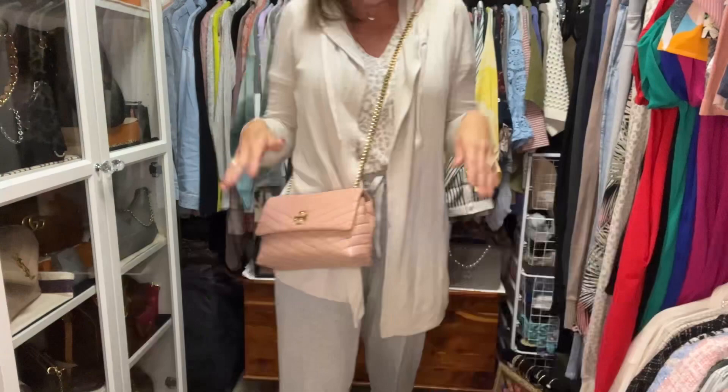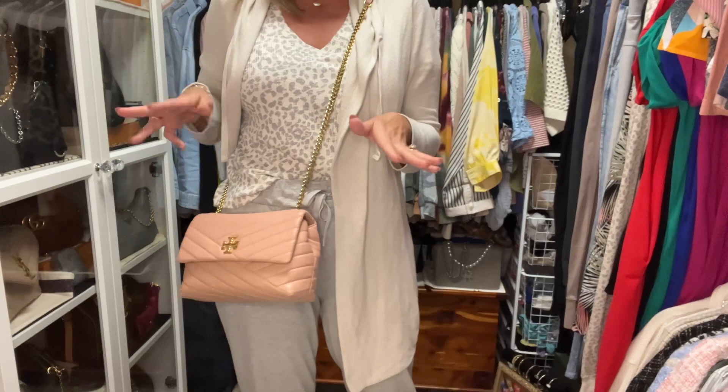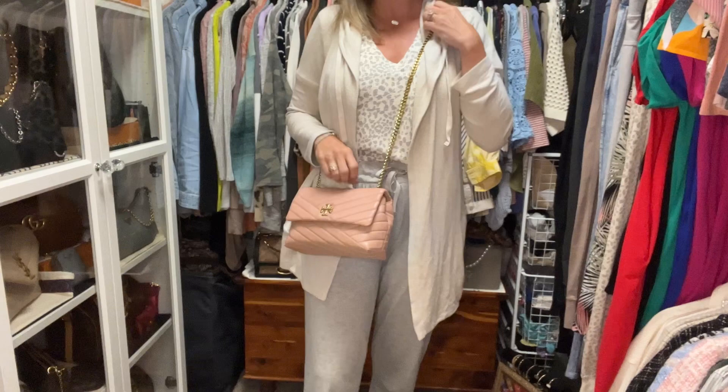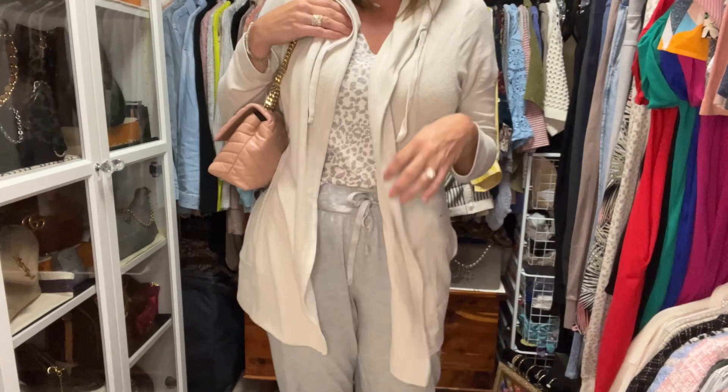Everything from my Soft Tabby fits in the Tory Burch Kira — the Soft Tabby is now empty and the Kira looks full. I'm five foot eight and the crossbody strap hits me in a really good spot, just below my waistline — a nice length at this height. You can also pull up the other strap and wear it as a shoulder bag; it's definitely a long shoulder bag but very comfortable either way.